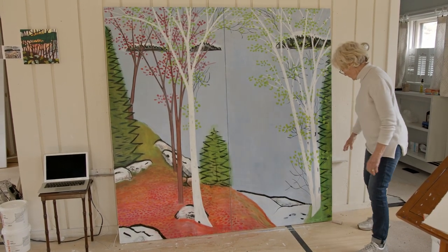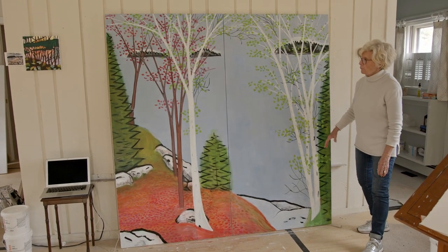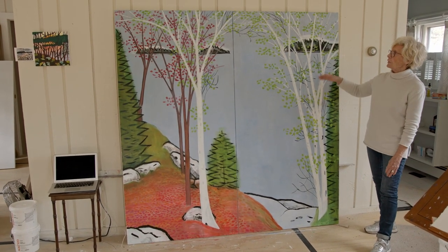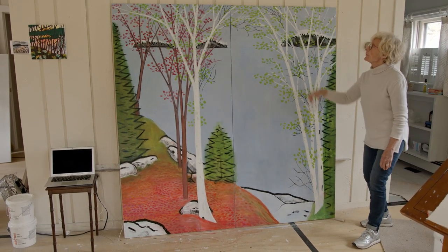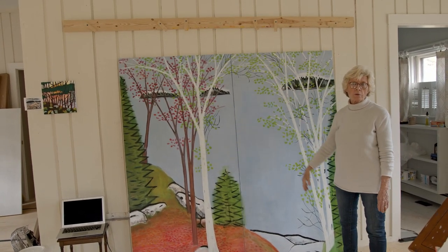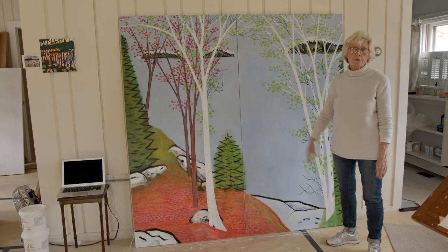I actually have a metal tray that I can put smaller paintings on. This one is too big to use, but for smaller paintings I put the bottom here and lock it up there, so I can work on it without getting down too low or up too high.